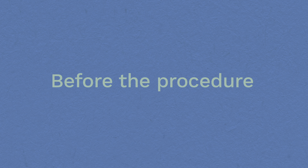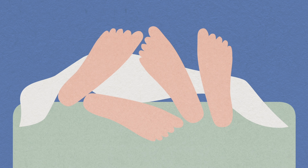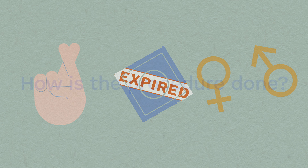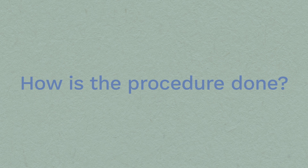Before the procedure: The implant can be fitted at any point in your cycle, provided there's no chance you could be pregnant. We ask that you don't have unprotected sex for at least three weeks before fitting. This includes sex when your method of contraception has passed its expiry date, or using withdrawal or natural methods of contraception.